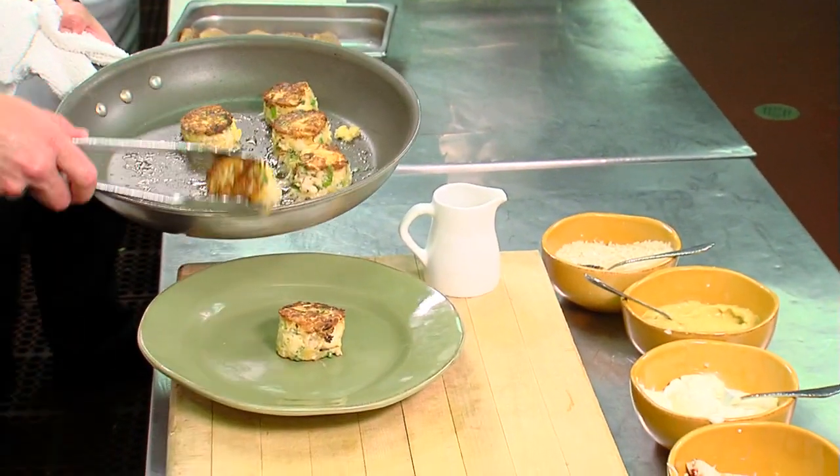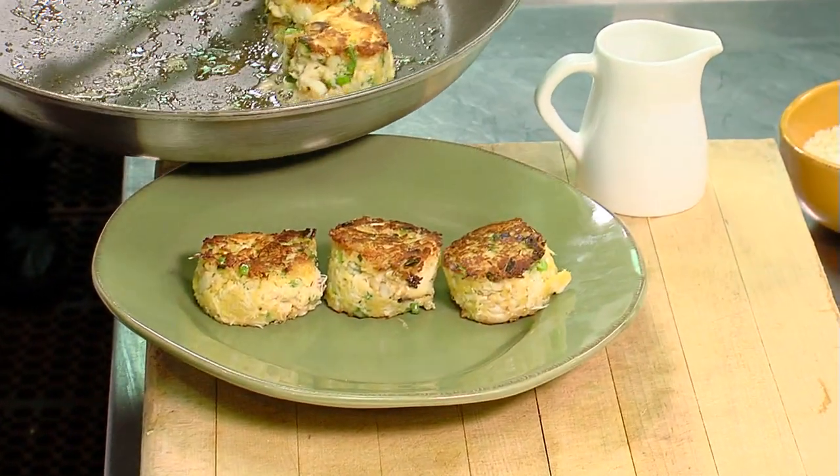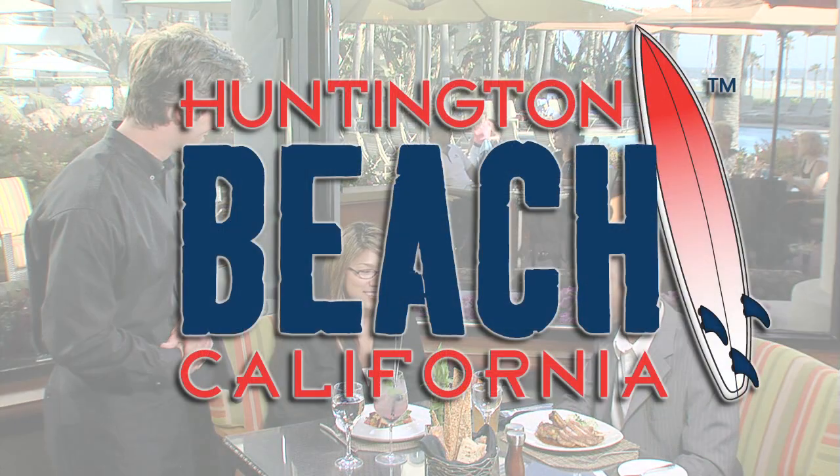We serve these crab cakes on our menu year-round. We do change them with the season, so we use different sauces, salads, and accompaniments depending on the season and the freshest ingredients available. Thank you for coming to Shade's Restaurant here at the Hilton Waterfront Beach Resort in Huntington Beach, California. We look forward to seeing you soon.